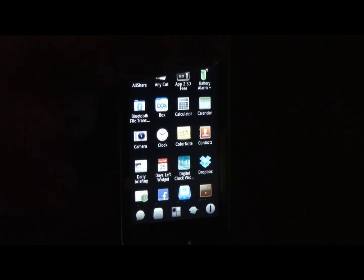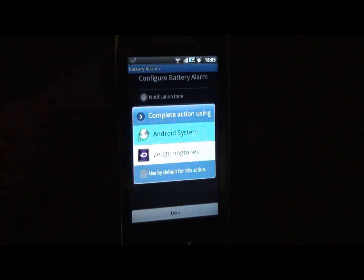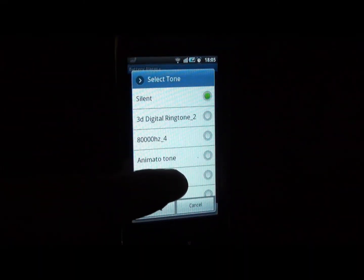So this is the application — I'm tapping on it. When you tap on it you see the screen 'Configure Battery Alarm'. In this screen you can either select notification tone, caller tone, or choose your own tone. This is the new feature. When you tap on this button 'Choose Your Own Tone'...